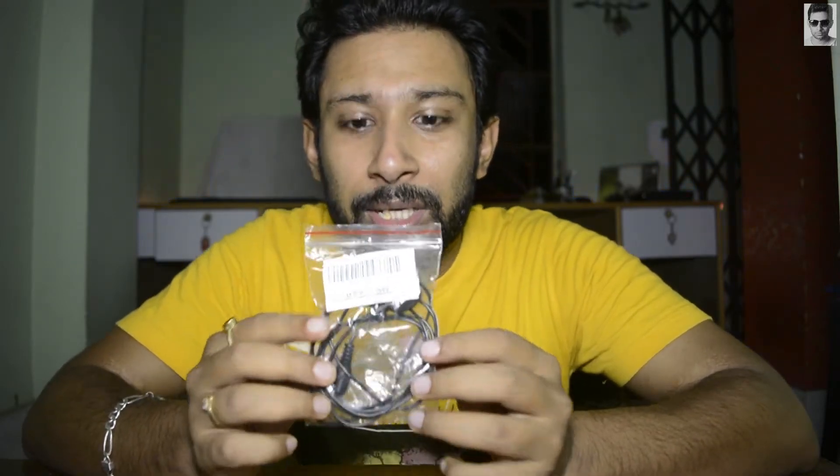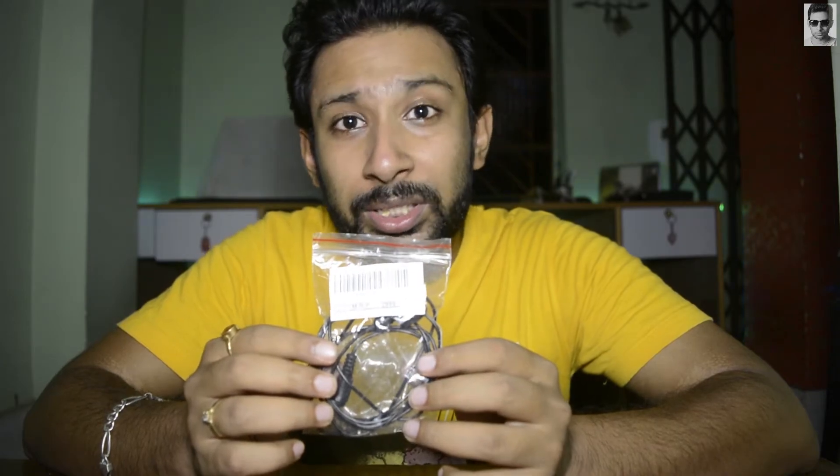Hey there, this is Mr. Krish and welcome to my channel Mr. Krish on the Go. Hope you guys are doing absolutely fine. So today in this video I'm going to unbox — actually, this is not an unboxing, you can say this is an unpacking. I want to unpack this lavalier microphone which I have recently bought for my YouTube videos. Today I'm gonna review this microphone and show you how the output is, so let's start the video.